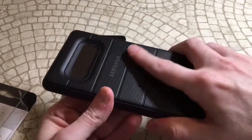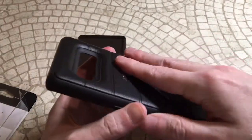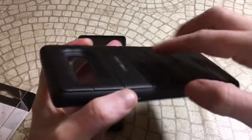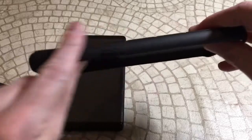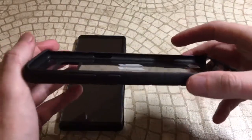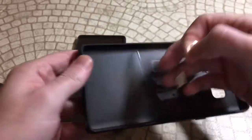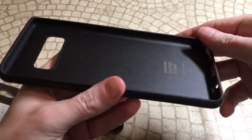It's not exactly as grippy as I would like it to be on the back, but it does have a decent amount of grip. The sides have a different style of rubber — you've got this kind of beaded rubber on the back and then smooth rubber on the sides. It's really thick material too, so you're definitely going to get some extra protection. This is definitely a different case than I've seen from Samsung before, especially how thick the material is.